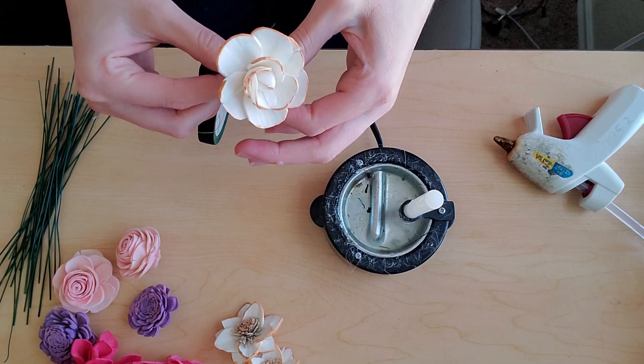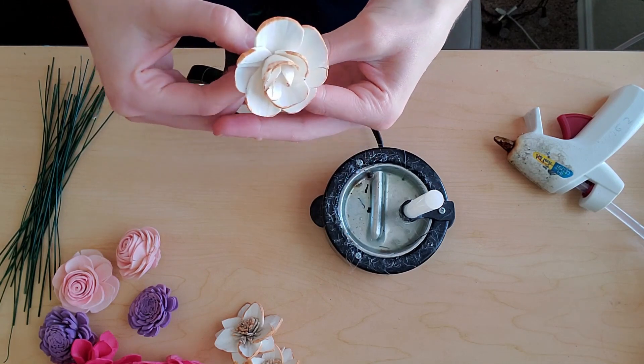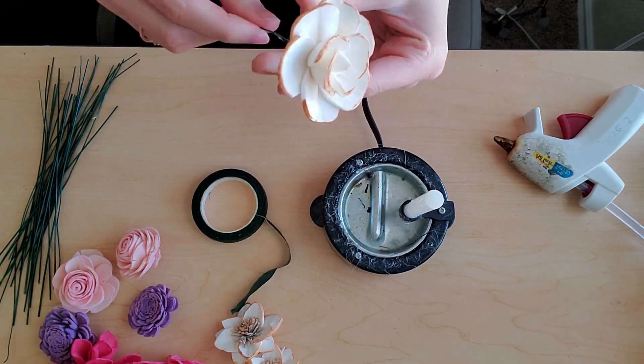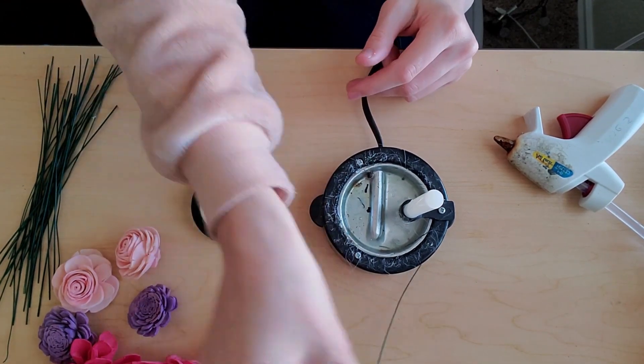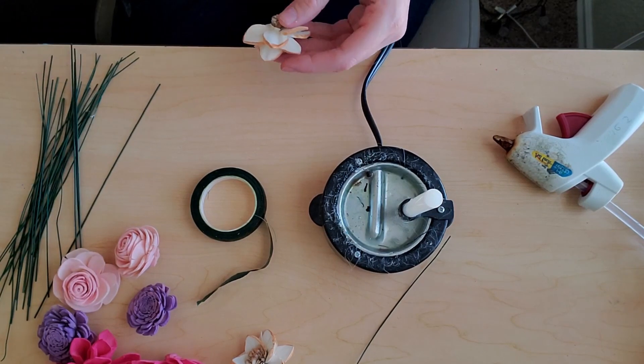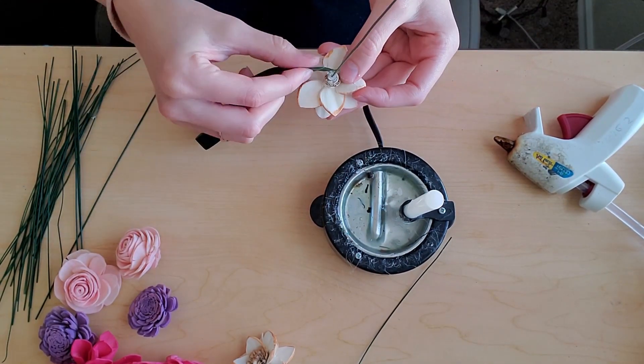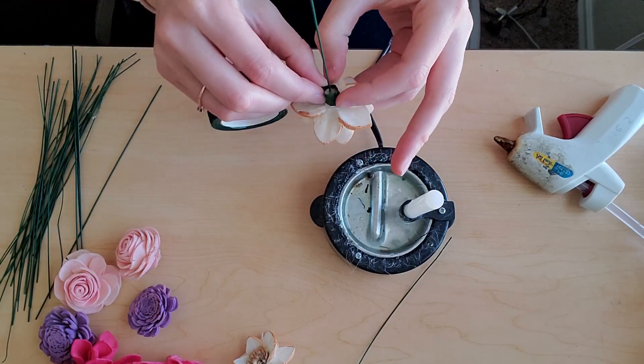Right here, I'm just using the technique that I talked about in that video, where I stem them and then I also add a little bit of floral tape, and it just creates it a little bit more secure. But again, if this is going too fast for you, I will link the video down below so that way you can go over there and watch that and see how to do that for yourself.